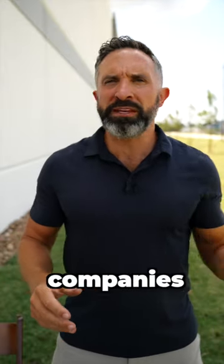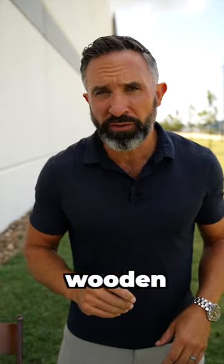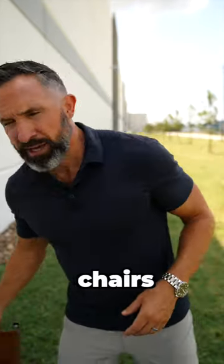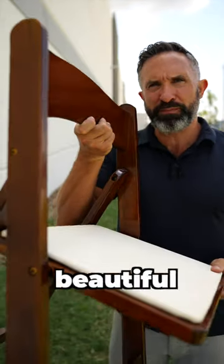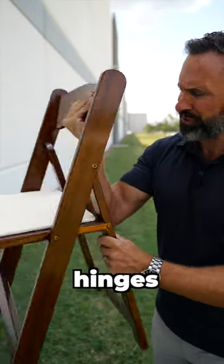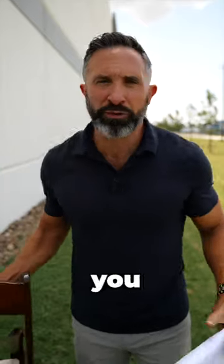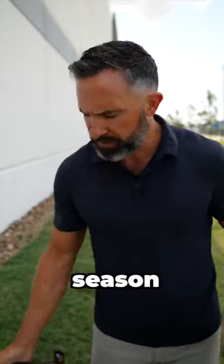This one's for my party rental companies, event venues, anybody in the special event business who deals with wooden folding chairs. If you are thinking about or you just spent a whole bunch of money on these beautiful wood folding chairs — bolt through hinges, nice vinyl seat — you wanted good quality chairs but you don't want your clients beating them up, getting them all scratched up, constant maintenance through the season.